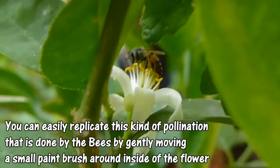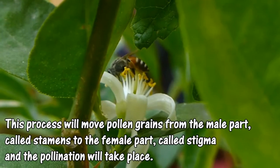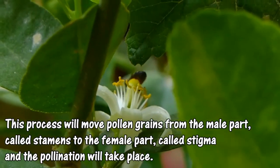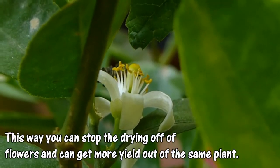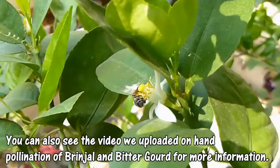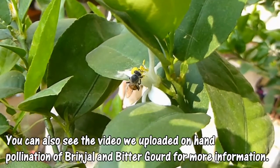If there is a lack of honey bees in your kitchen garden, which is causing flowers to drop, then you can easily replicate this kind of pollination yourself. All you need to do is gently move a brush around inside the flower, which will transfer the pollen grains from the stamens to the stigma, thus completing the pollination process. Ensure that the brush you are using has very soft bristles, otherwise it might end up hurting the flower parts.